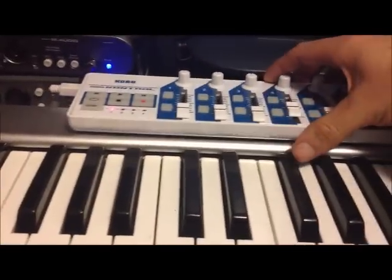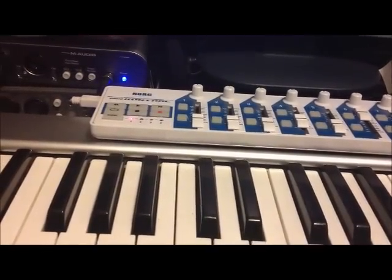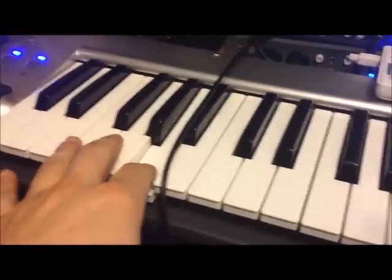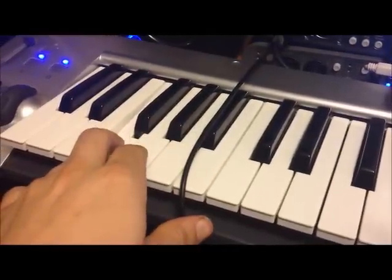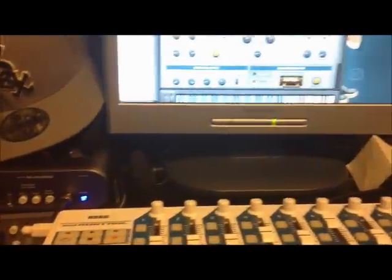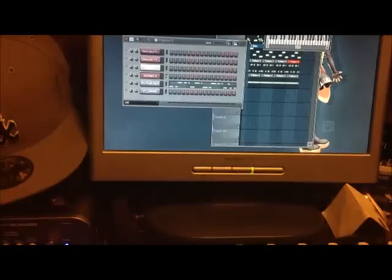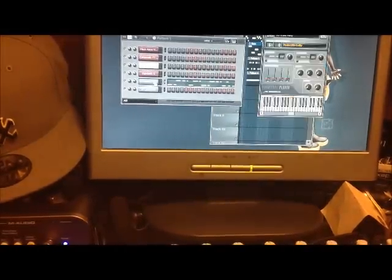Something like that — simple and quick. And of course I'm gonna need a bass line, so it's gonna be something like that. Like I said, all my sounds are already picked.